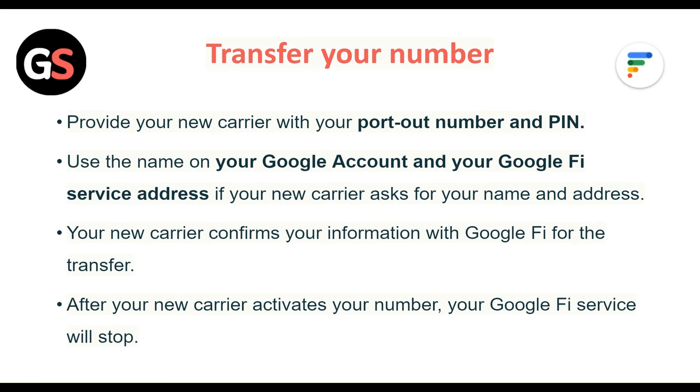To transfer your number, provide your new carrier with your port out number and PIN. Use the name on your Google Account and the Google Fi Service Address if your new carrier asks for your name and address. Your new carrier confirms your information with Google Fi for the transfer. After your new carrier activates your number, your Google Fi Service will stop.